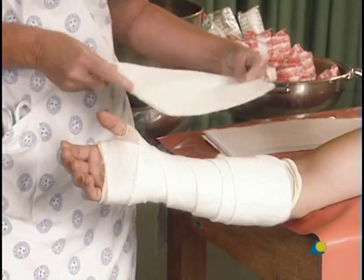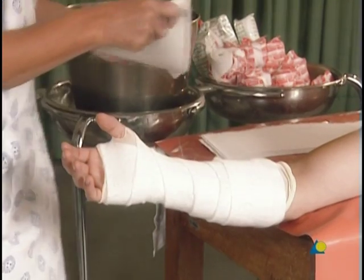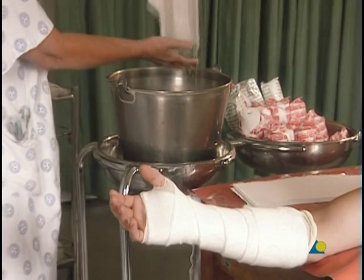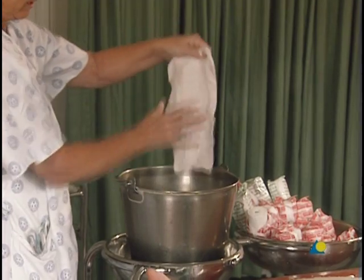The slab is cut to length with a space for the thumb. The slab is wetted by pulling it through the water. The excess water is removed by squeezing it slightly. The slab is then applied.